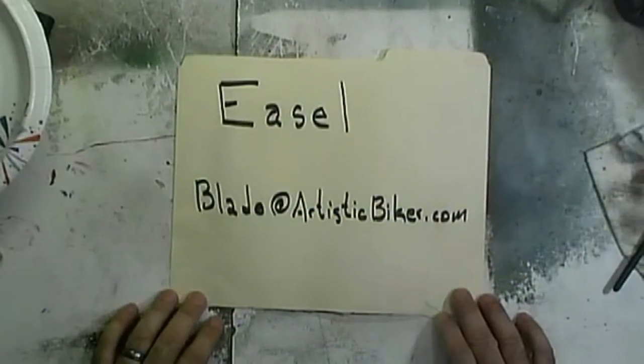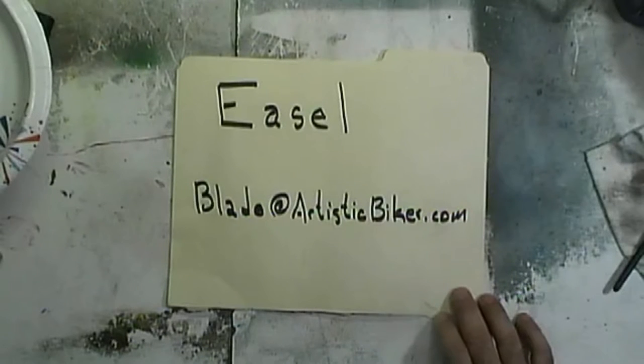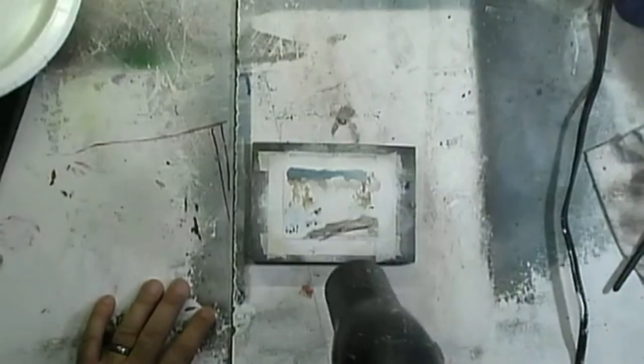That is what was on my easel — that is what was on your easel. If you'd like to be a part of 'What's on Your Easel,' simply send an email to blade@artisticbiker.com. We'll use your works to inspire other people to do stuff, because that's what this whole shebang is all about — inspiring people. This is not quite dry, so we're going to dry this a little bit more, take a little break, and we'll be ready. You know we don't really go anywhere — that's just something we say for the YouTubers.